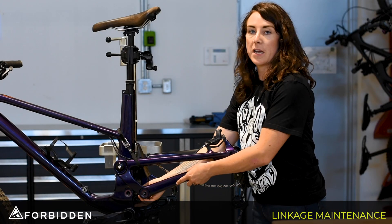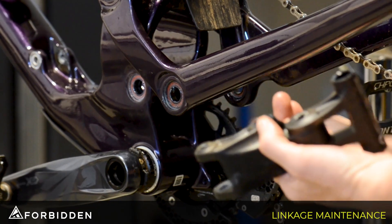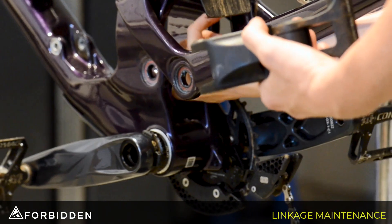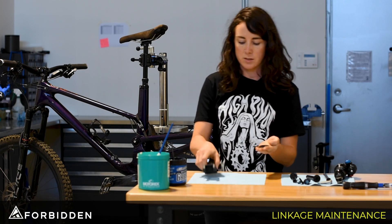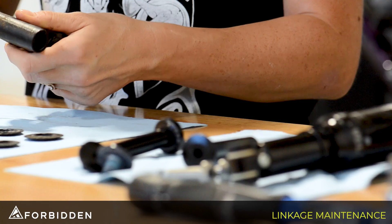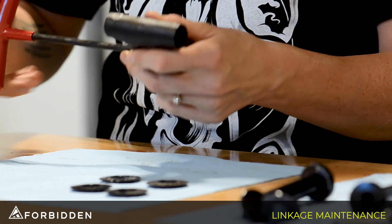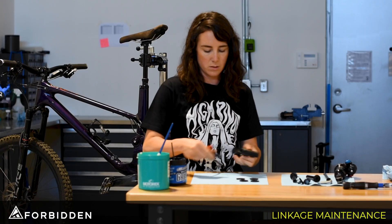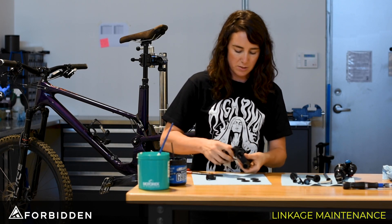From the rear of the bike we're just going to go ahead and remove the linkage, and inside here there are four little spacers that we're going to grab as well. You don't need to worry about where these spacers came from because they're all identical. Using the 6mm we're going to loosen and remove the shaft in the linkage. When you pull it apart there are two little spacers in here as well.